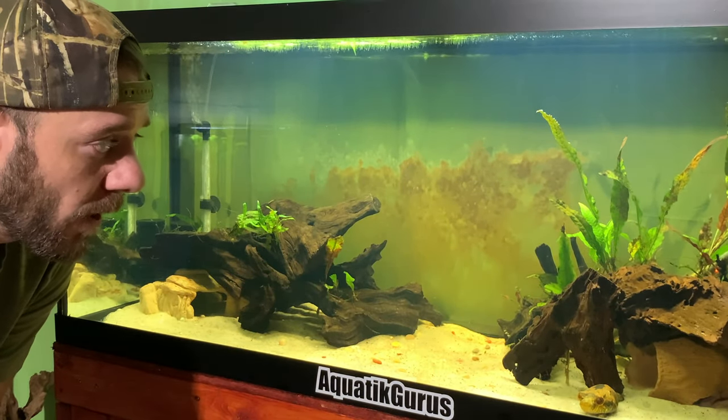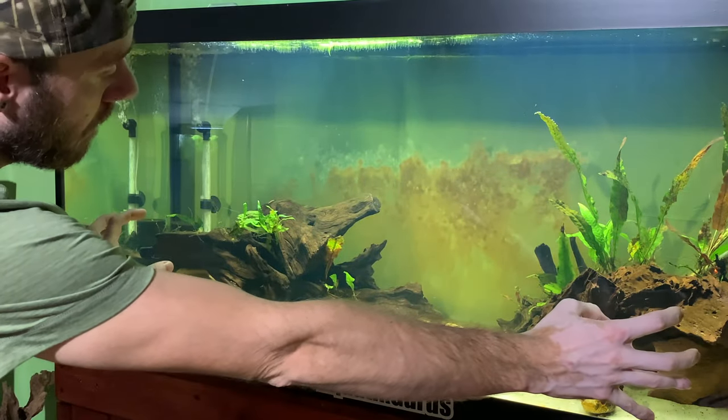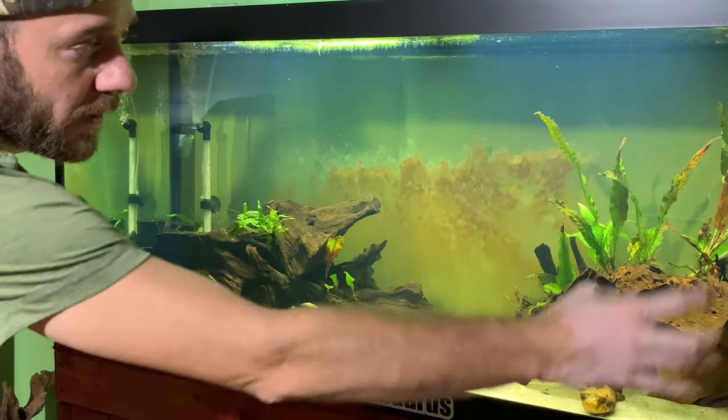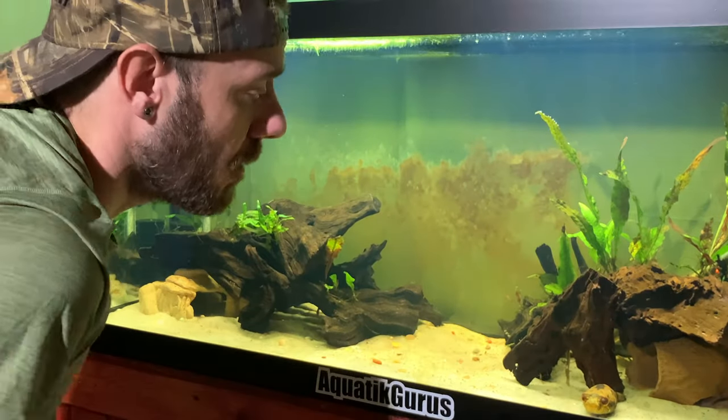Other dragon puffer care definitely includes caves. As you can see, we have two separate sides of the tank with a blank spot in the middle. This allows Draco to claim one side and Puff to claim the other side. Live plants are definitely a plus as well.